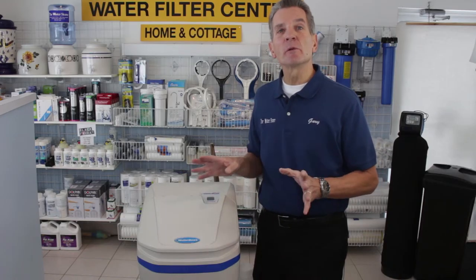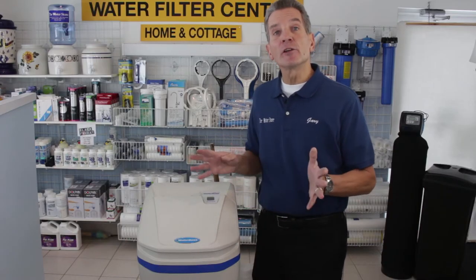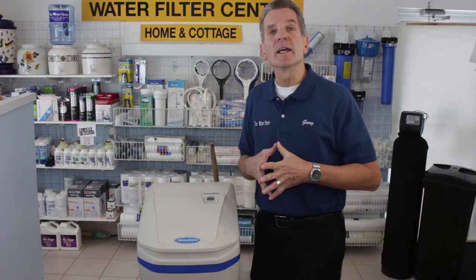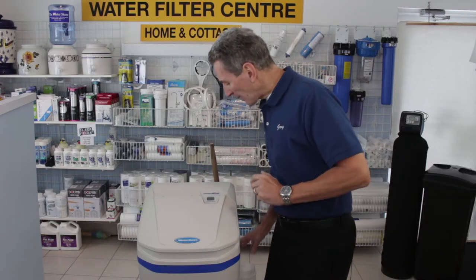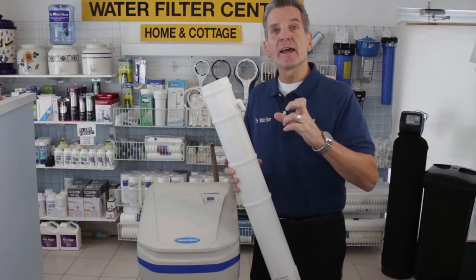Now these water softeners are extremely reliable — they'll have a very long service life — but during that time you may run into this situation. So first of all, what is a salt dam or a salt clog? Well, what happens is inside the brine cabinet there's salt and water, and that water and salt combines together.